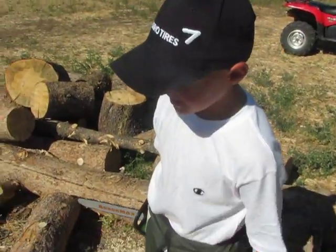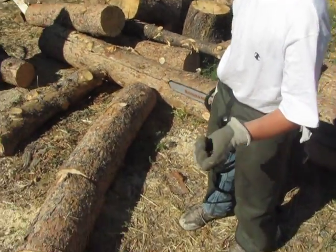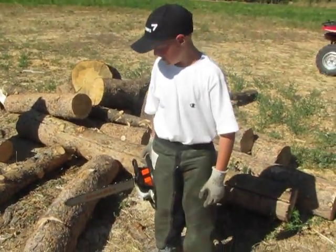What grade are you going to be in this year? Sixth. Awesome. Good job, dude. Okay, there's Porter's first spot with his new chainsaw.